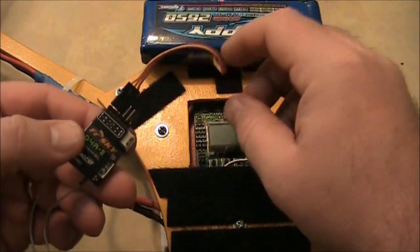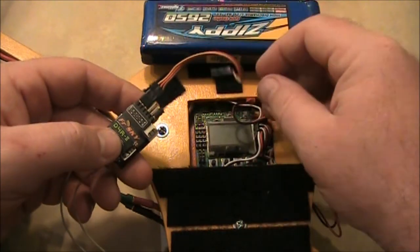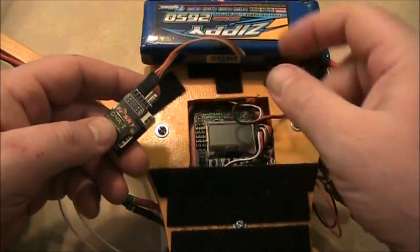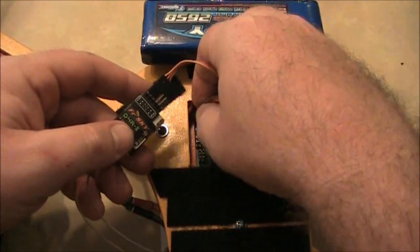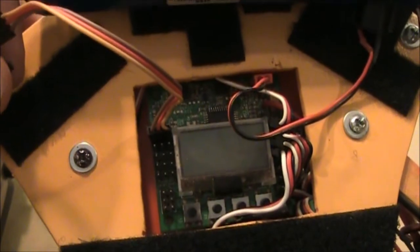This cable is going to plug into channel one, which is the top left on your KK2 board. The ground on the KK2 board is always on the outside of the board, so when we plug this in we want to make sure it goes in the right way. Go ahead and plug it in on that very top pin.